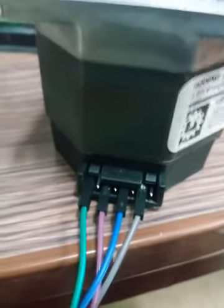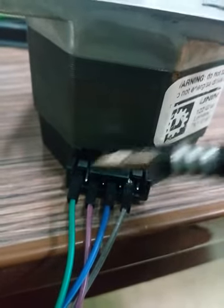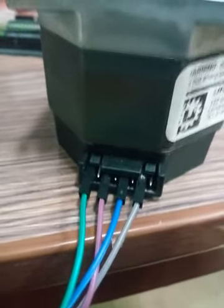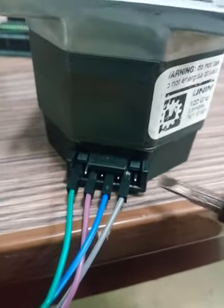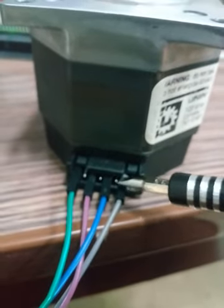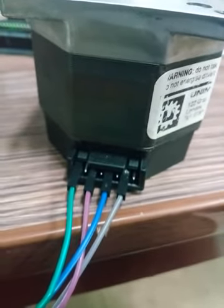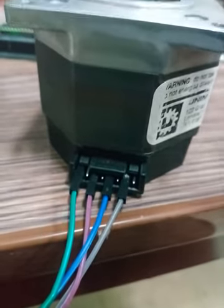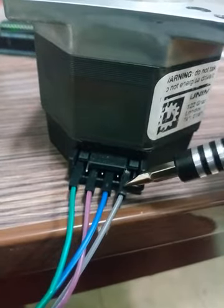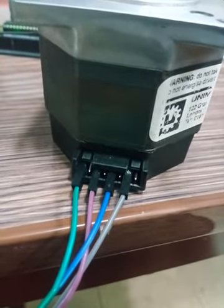Similarly, we connect pin 4 and pin 8 of the motor to the driver's A minus and A plus. If we use the odd configuration, pin number 1 and pin number 5 form one pole, and pin number 3 and pin number 7 form the second pole. But in this case we are using the even bipolar configuration, so pin 2 and pin 6 are one pole, and pin 4 and pin 8 are the second pole.